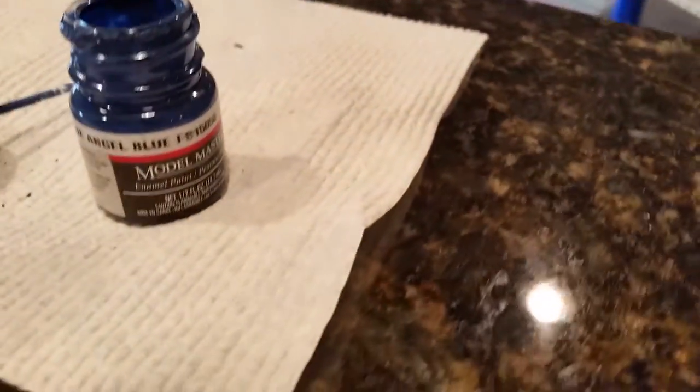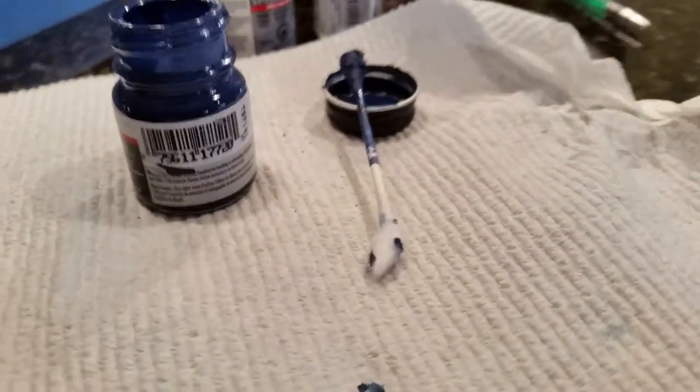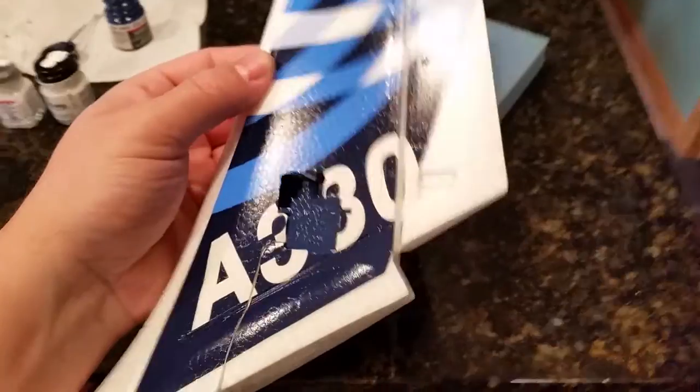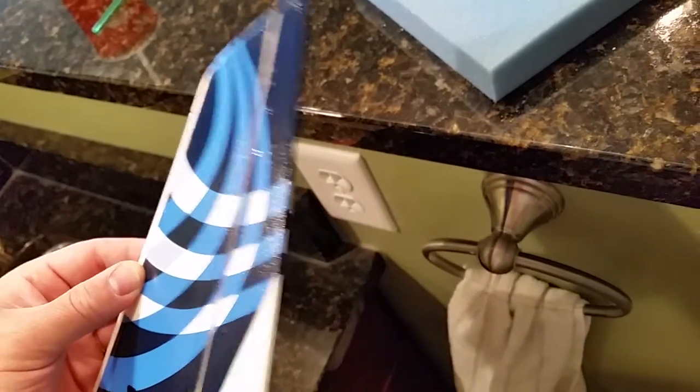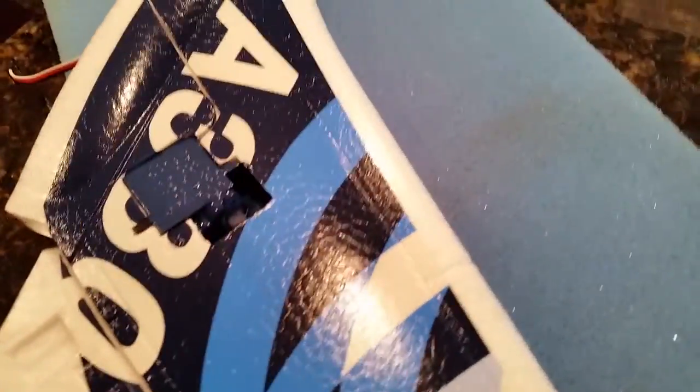Just giving you an update on the steps. I've taken this blue called Blue Angel Blue by Model Masters — the number is T57131 — I got it at Hobby Town USA, item number 1772, and it's a very close match. On the tip I just continue the dark blue and the white works out. I need to let this sit and dry, then I'll come back and use a high gloss.